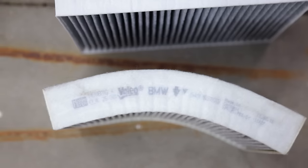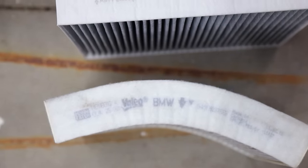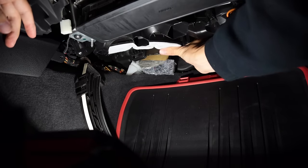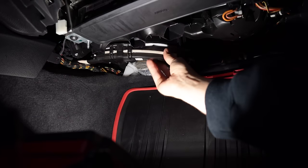Disconnect the 12-volt outlet and the footwell light, then remove the two T20 torx screws. A quick note: the filter has arrows showing the direction of airflow, so when you put the new one in make sure the airflow is going in the same direction as the one you just took out. Install the new filter and reassemble everything.